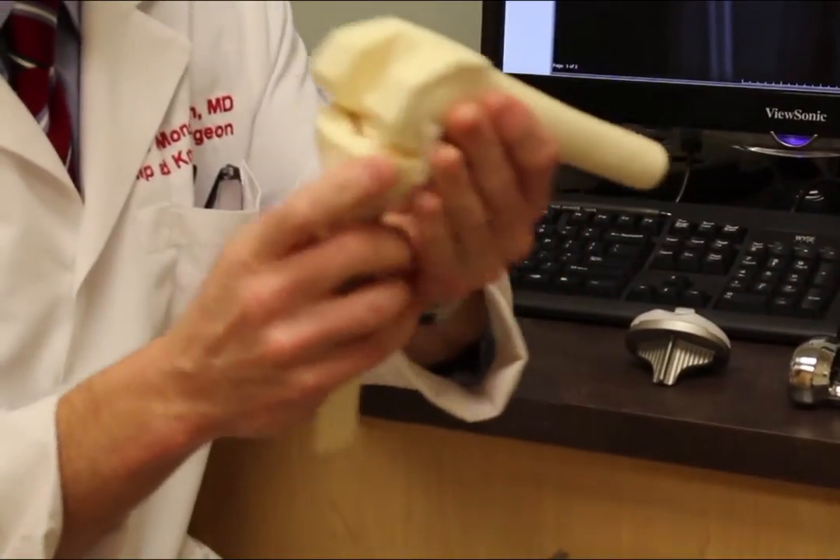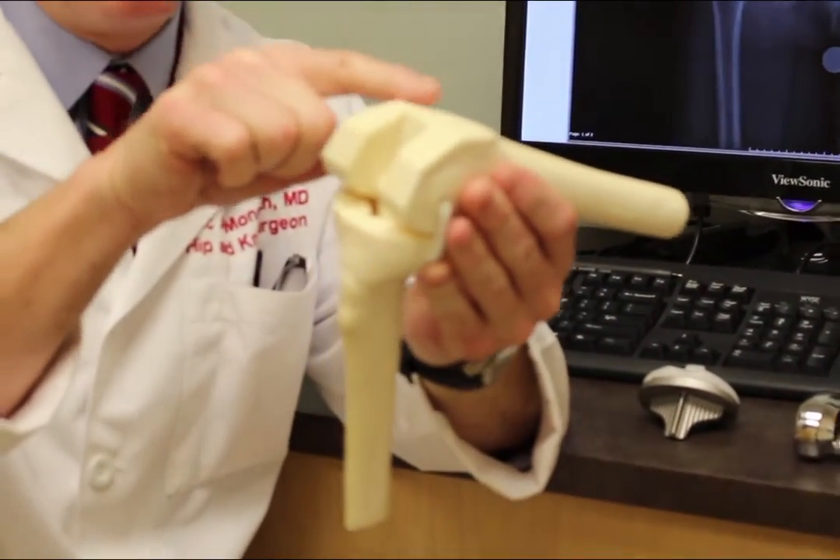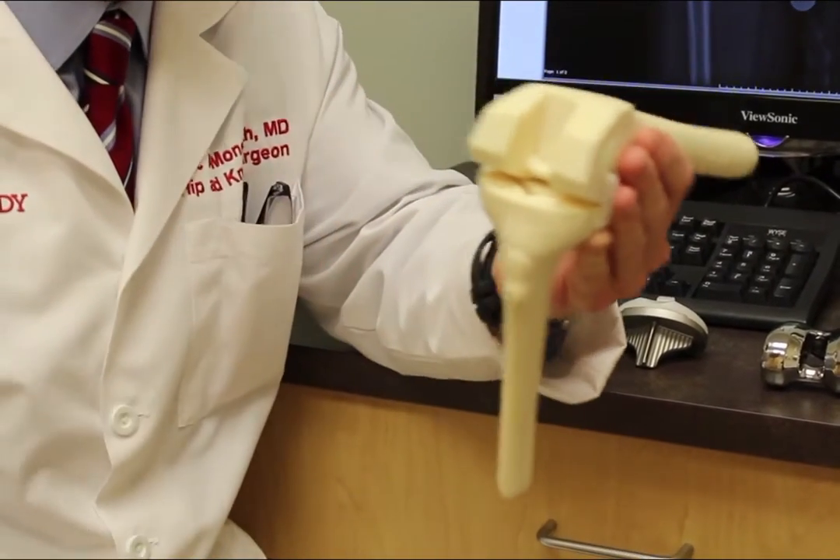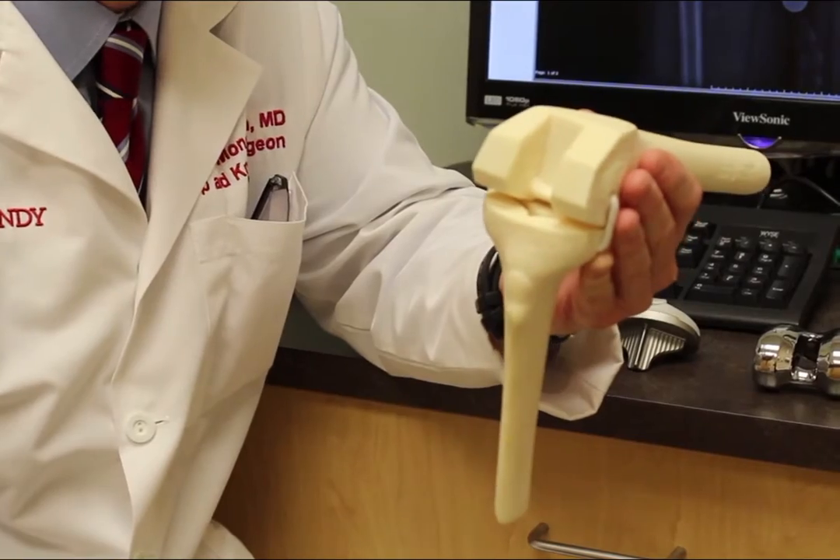On the end of the thigh bone, we make five cuts: a top, a bottom, an end cut, and then these are called chamfer cuts — and we do that using our computer navigation.